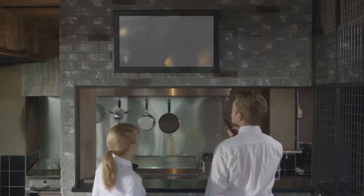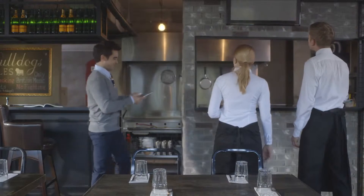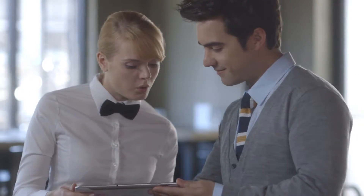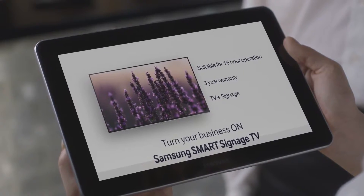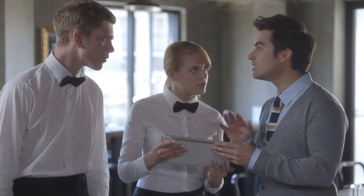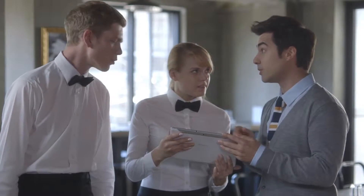Employees have absolutely no idea what to do. The boss doesn't yell, but instead passes on a flyer — it's about the Samsung Smart Signage TV: 16-hour daily operation, a 3-year warranty for commercial use. This is what we need!